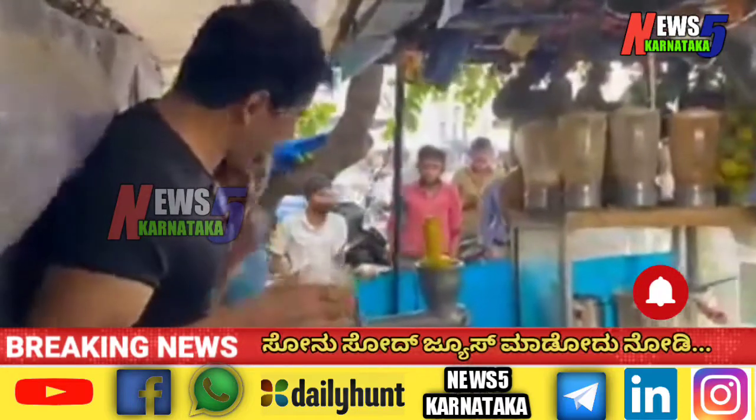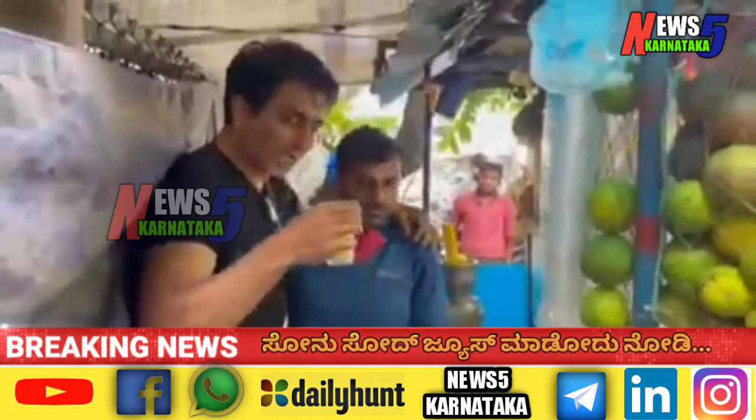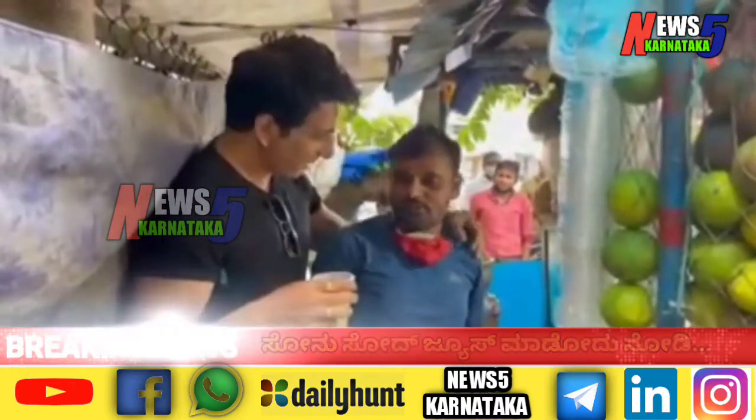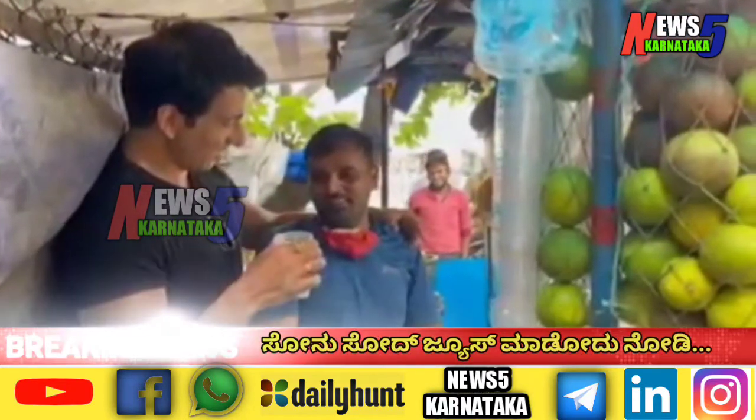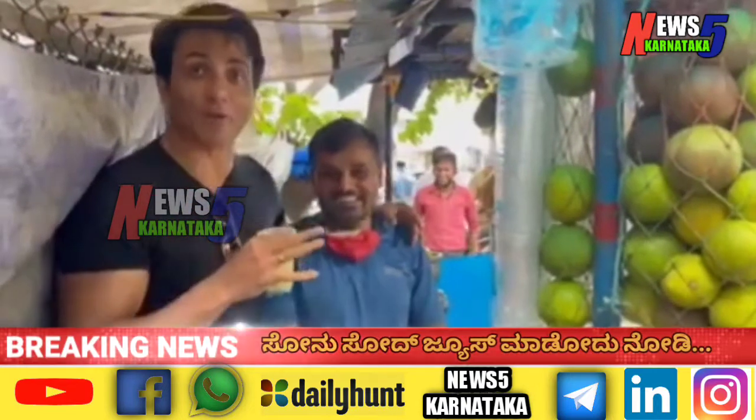How many juices do you do now? 100-100. Do you have any quality issue, or is it free of cost? It is free for you today, sir. Just for you today? We will start with fresh juice.